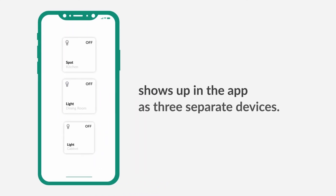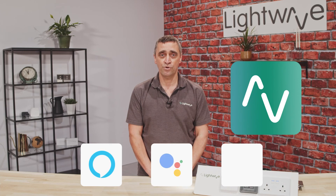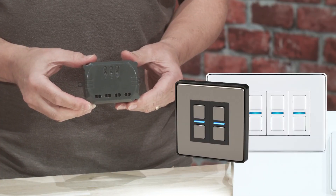Once added to the Link Plus hub, each channel appears as a separate device tile. This allows you to trigger the relay from the app, through voice command, or each gang can be wirelessly paired to any Lightwave dimmer.